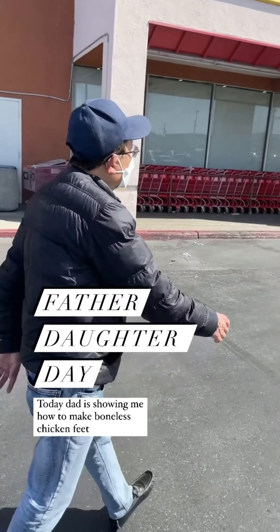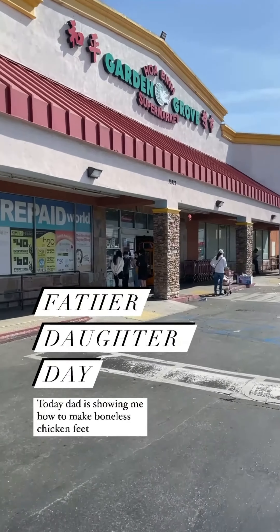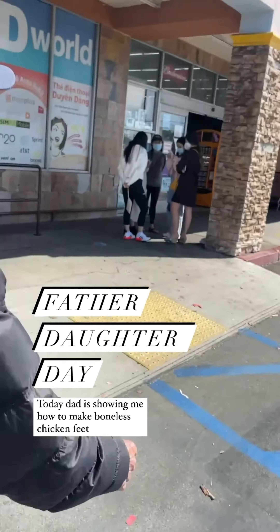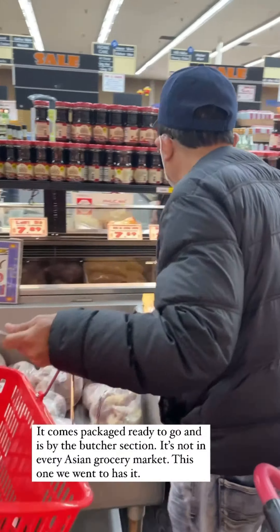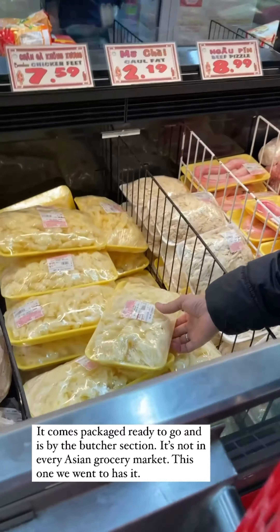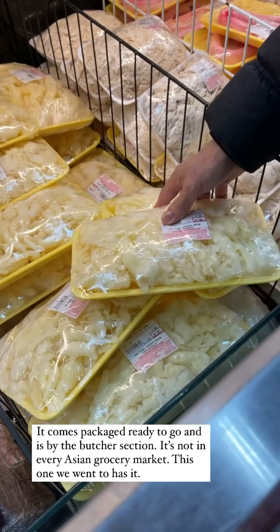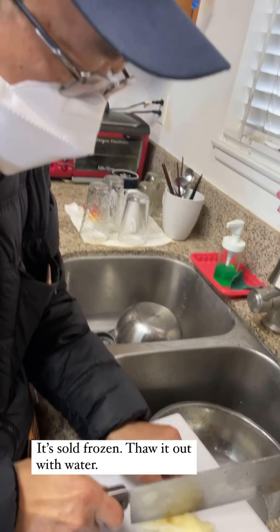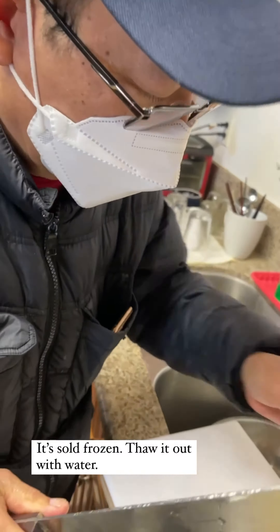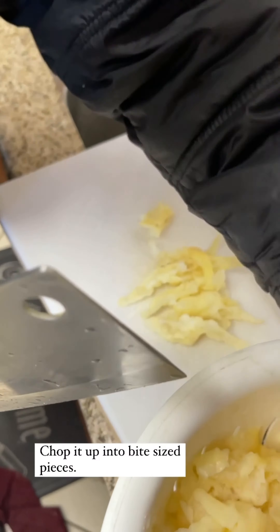We went to a different grocery market this time because my dad thinks this one's more likely to have boneless chicken feet than the Zhong He that we usually go to. Oh cool, wow! Yeah, okay — cut it because it's kind of big. This is the boneless chicken feet. It wasn't even frozen? It is frozen. No bone — nice.